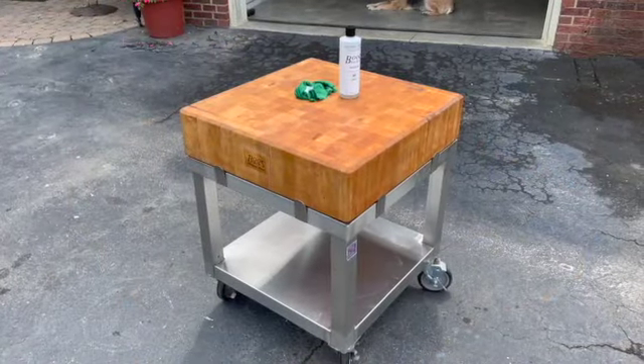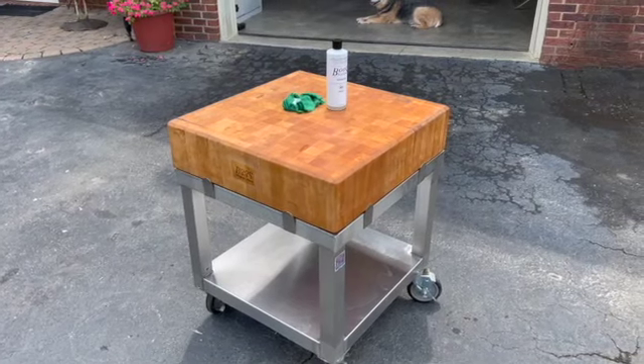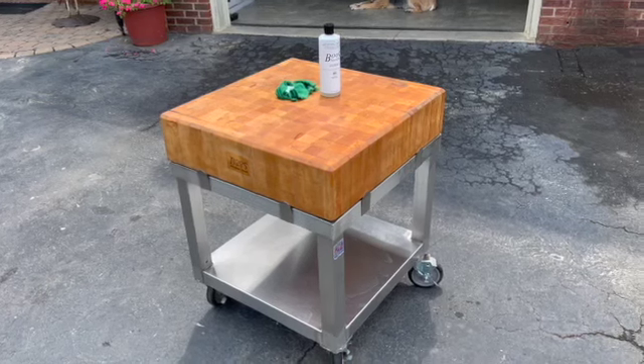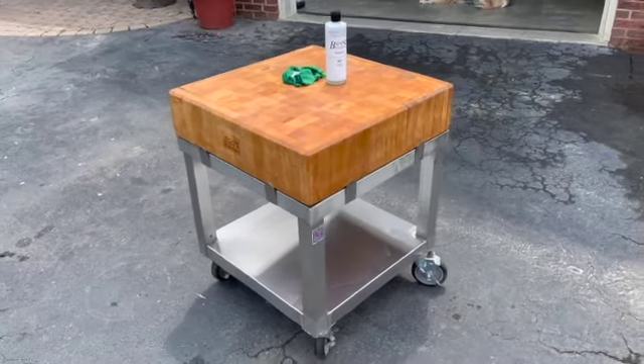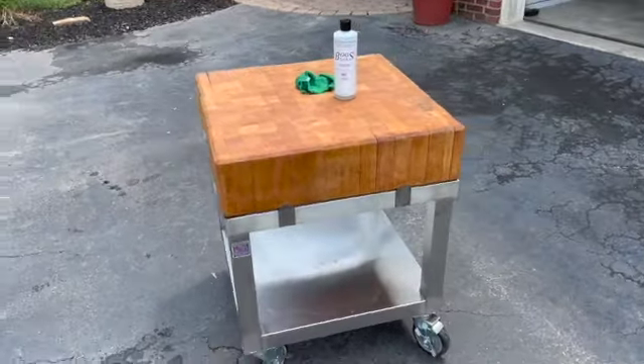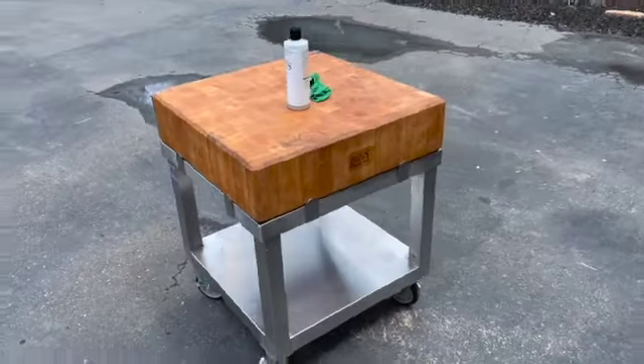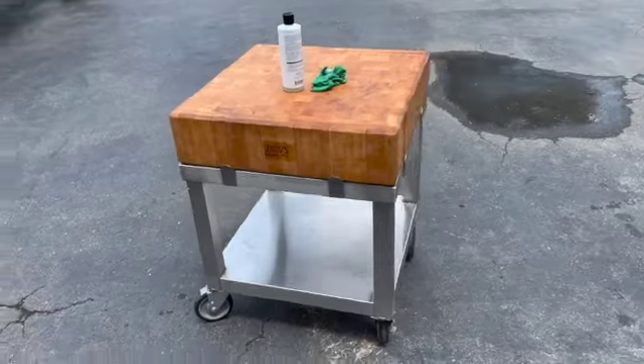It sure took on the oil — probably used over half that bottle. I'm going to give it a day or so and maybe go through with another coat, but I am very pleased with how my bargain butcher block turned out.